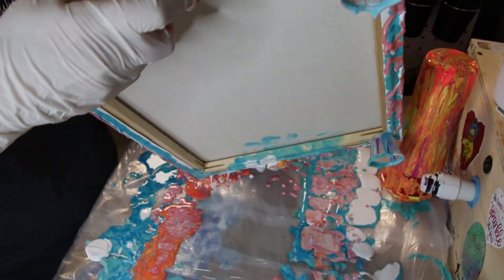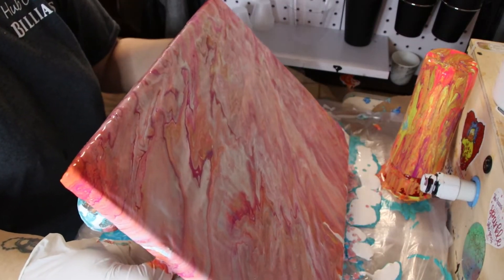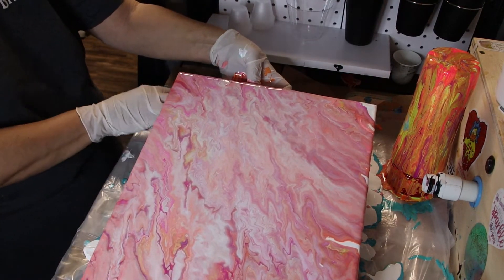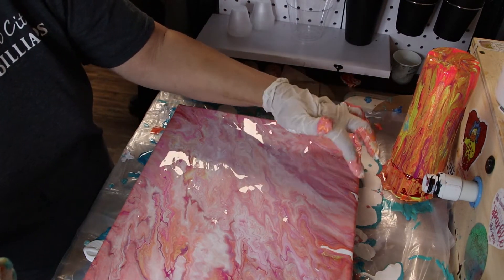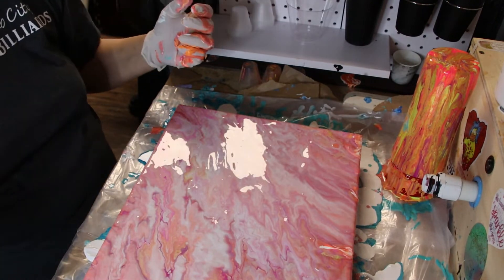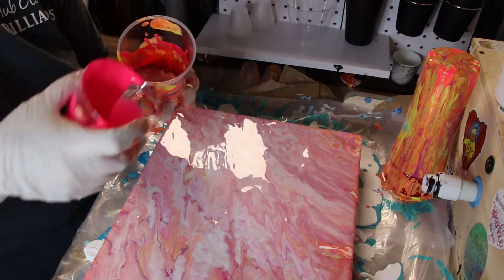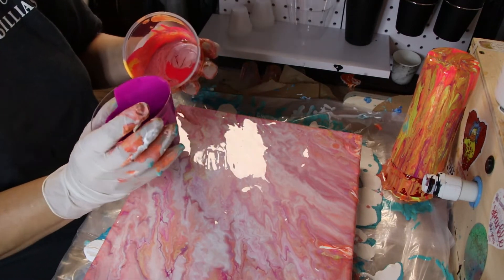The white is kind of taking over on this one quite a bit. I think what I may do is reuse this same cup and pour some more pink and purple in here, maybe even the green.